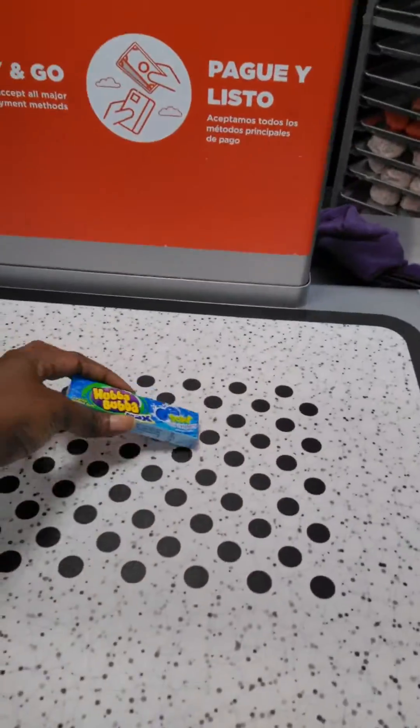You just put the gum on the scale and it'll automatically tell you how much it is. You ring it up yourself at self-checkout, and that's that.